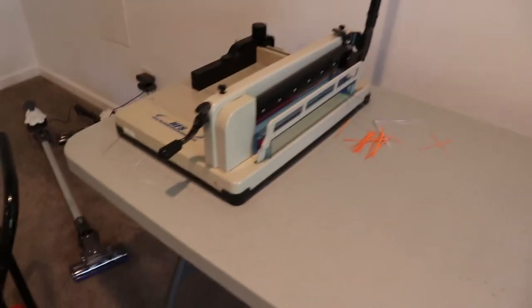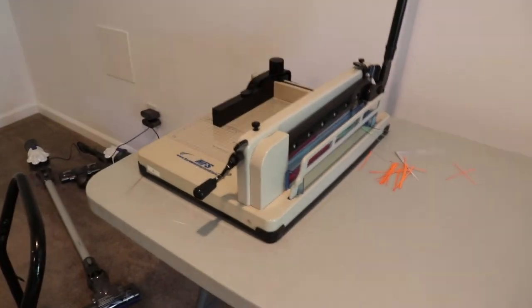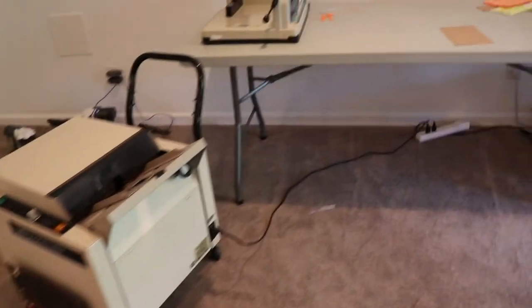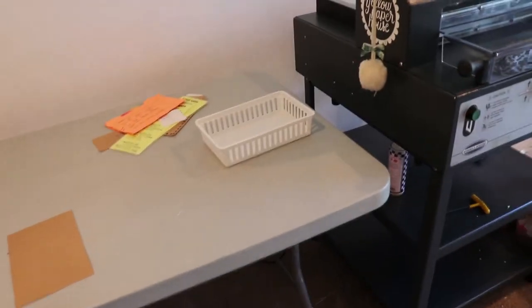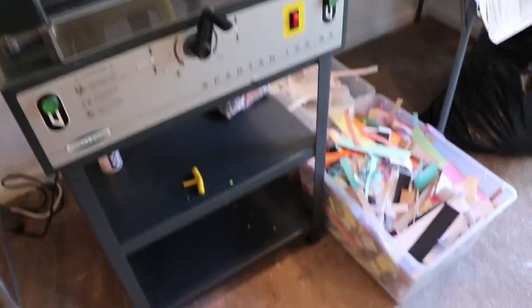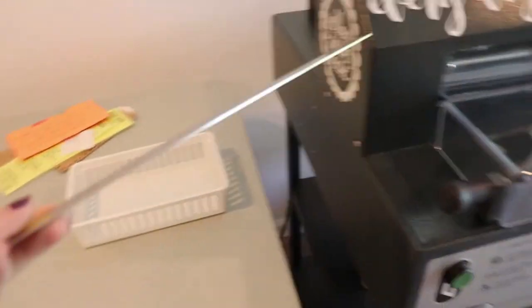Here is our old manual cutter — we used to use this for everything. It took a long, long time to cut everything with this. We've had four of these, I think. And this is the table and the paper cutter that I cut at — this is our electric paper cutter. I put my scraps there. This is my favorite ruler ever — it's got a pom-pom on it so I don't lose it.